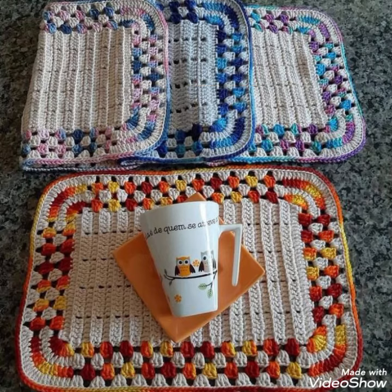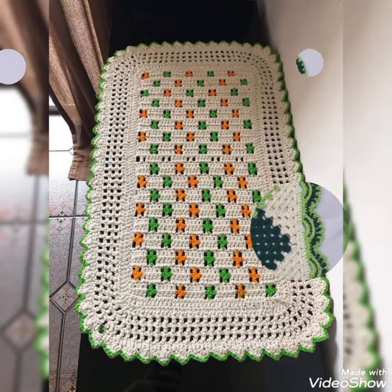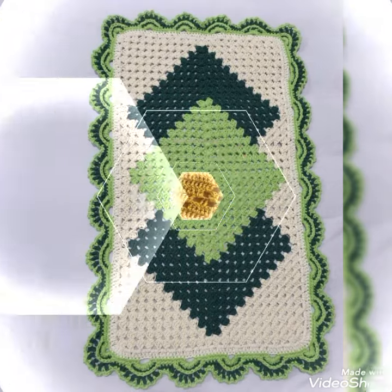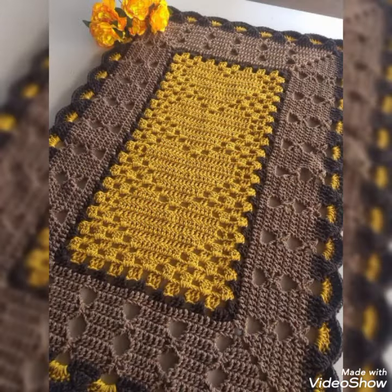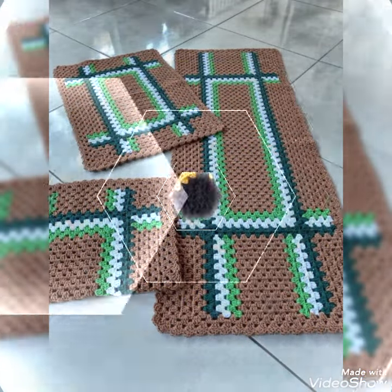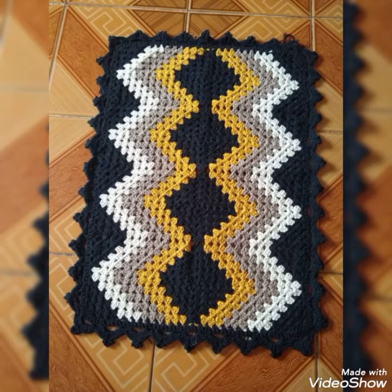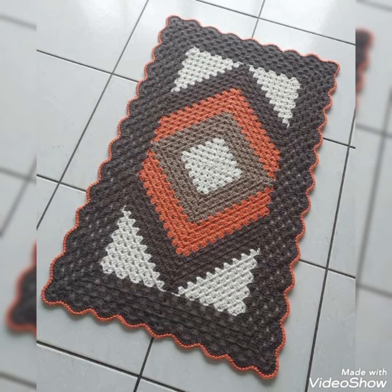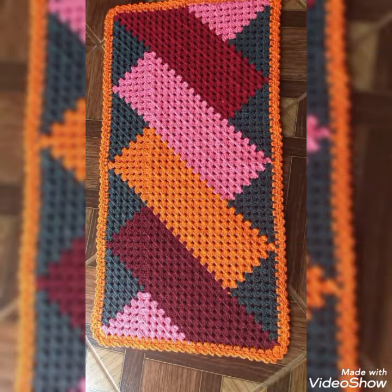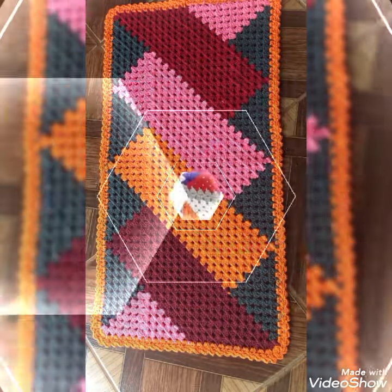This is a crochet collection where you can see handmade table mats, table runners, and floor mats. It includes several kinds of shapes and designs — heart shapes, different kinds of shell stitch patterns, granny square and granny strip patterns, as well as granny patchwork which are lovely and unique in their color schemes and looks.